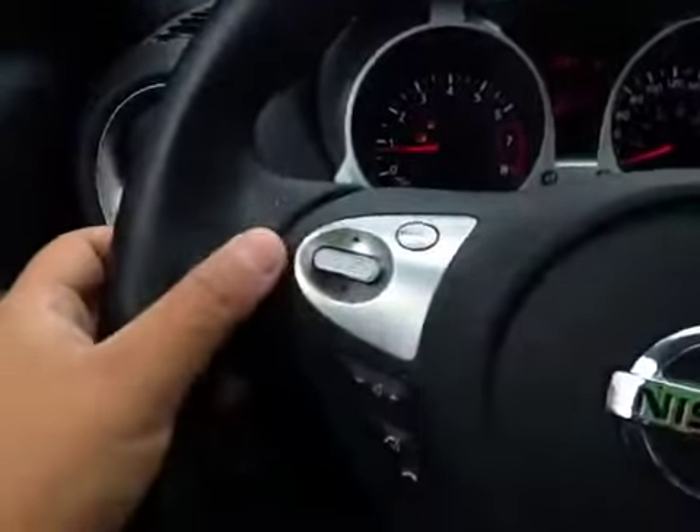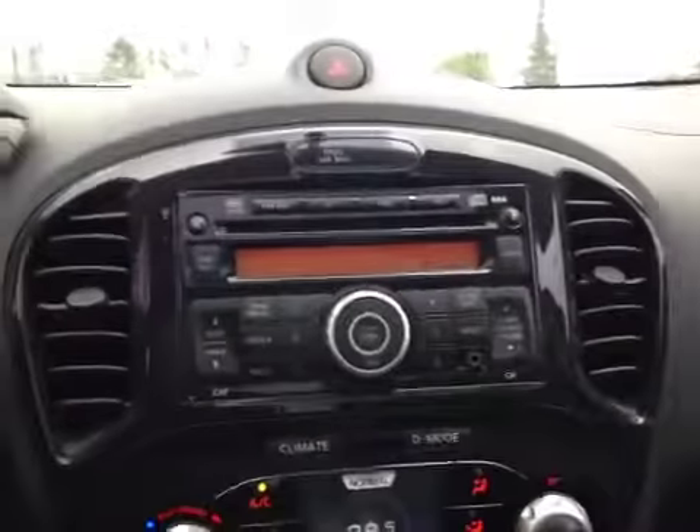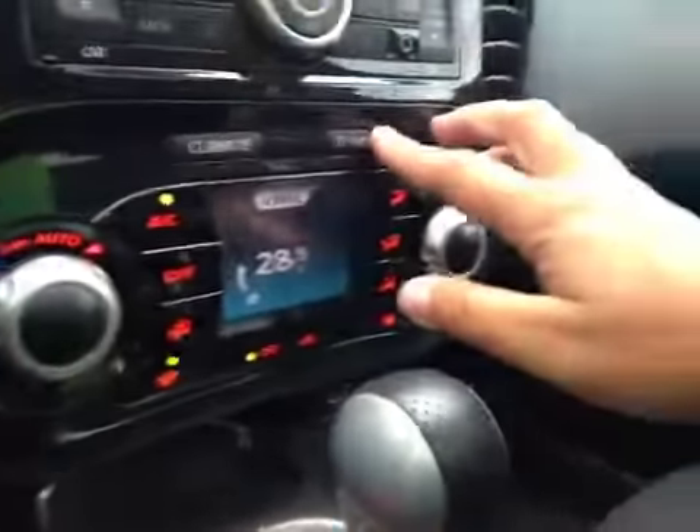Here's your dash. On this leather-wrapped steering wheel we have your stereo sound system controls as well as your Bluetooth and your cruise control. In the center we have your AM and FM radio as well as your CD player. Just below that we have your AC and your drive mode.